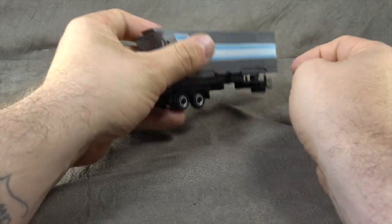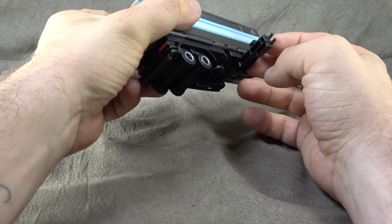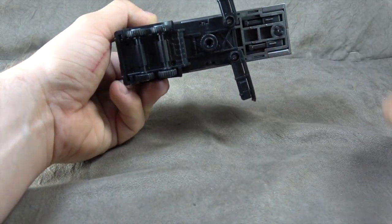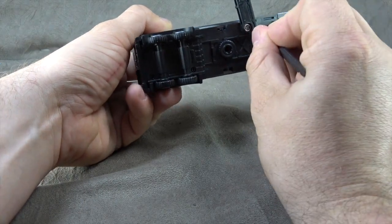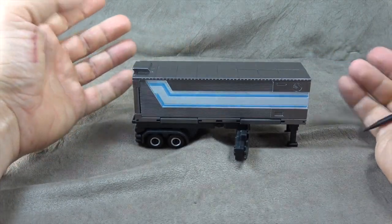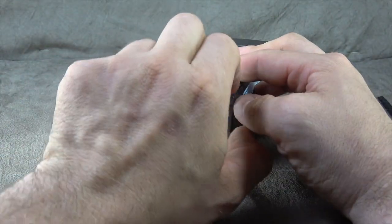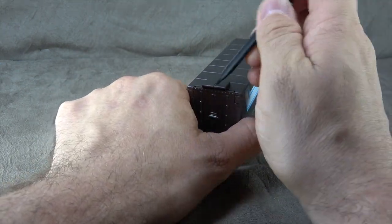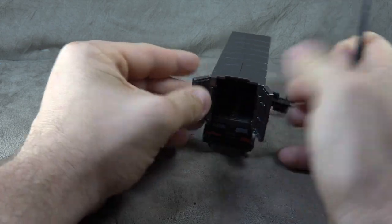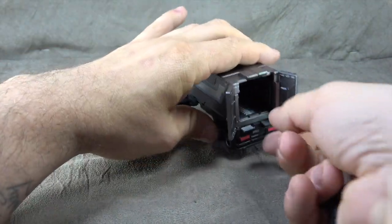When it comes to the trailer itself, you have stabilizers that come out but they don't quite sit flush with the ground, which is a little strange. Then you also have these other stabilizers which work a lot better — they're a bit tricky to get out, but once you do it'll sit with no problem. In the back the doors do open, however I don't think you'll be able to fit a figure or a car in there. Maybe a Headmaster could go in, but it's a very small opening.